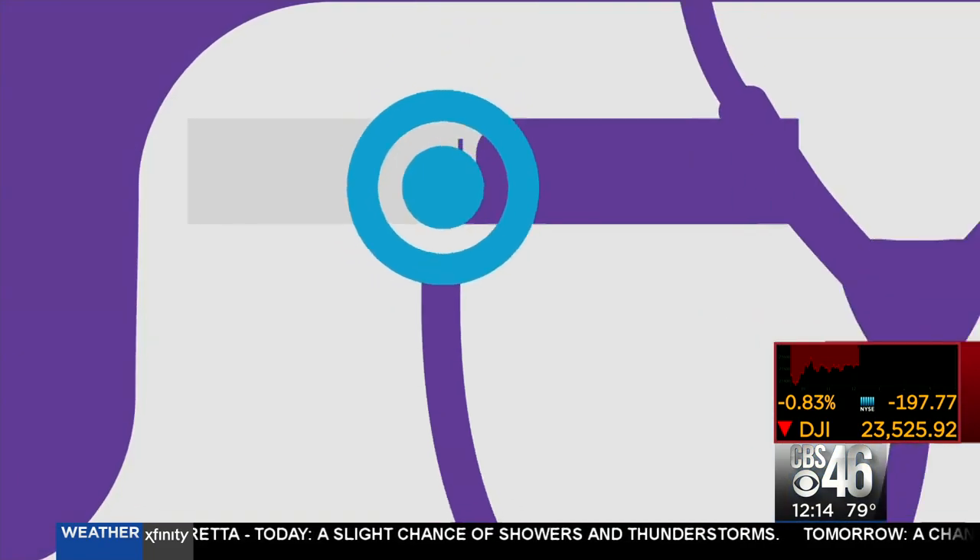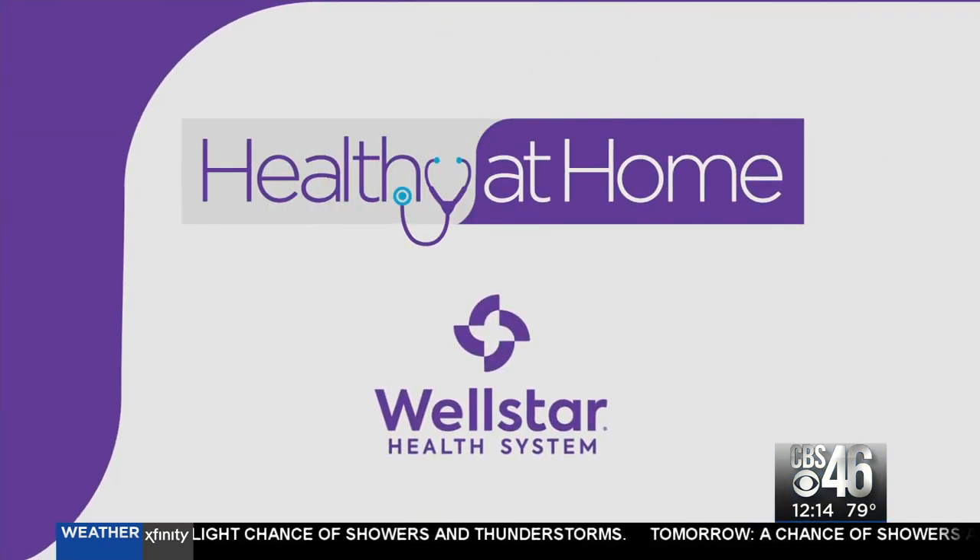Turn your living room into a boxing ring. That's today's Healthy at Home tip. A WellStar expert is sharing counter striking moves to help you stay active and improve your coordination during quarantine. Healthy at Home, sponsored by WellStar.